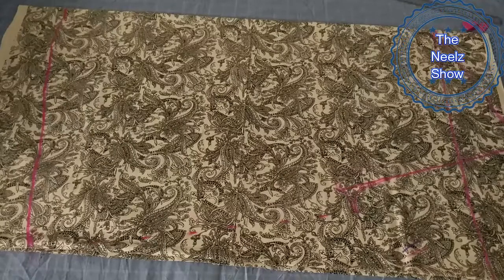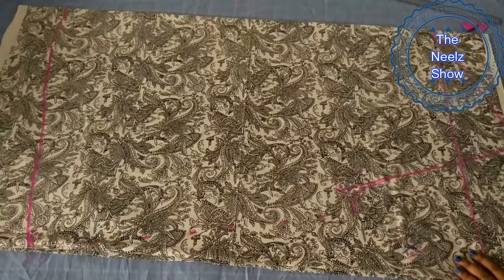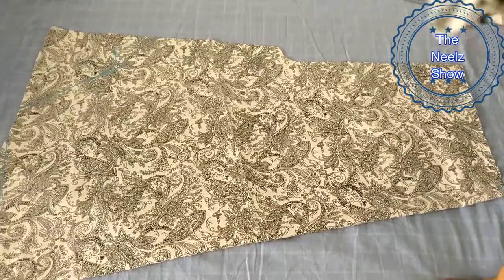Now we will cut it along the threads. We will join the open side of the end and the crotch area. Let's cut it. Look, we have cut it.